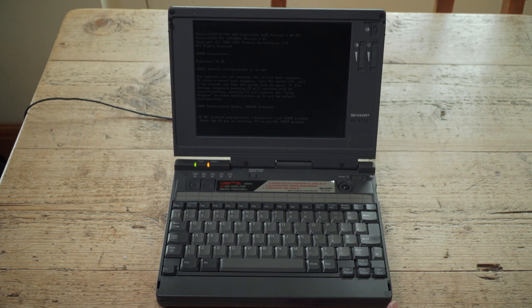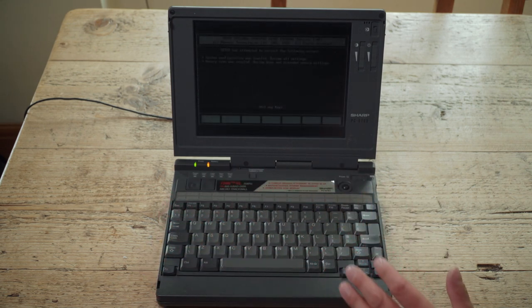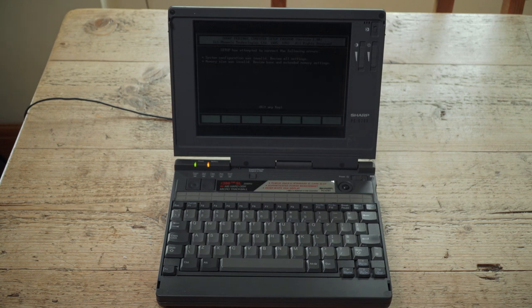Invalid configuration - please run setup. Press F1 to continue. Let's get in close on the screen. It's quite quiet considering - I've been working on a modern laptop for my dad, and that thing was like a small aircraft in the room. This is 1992.